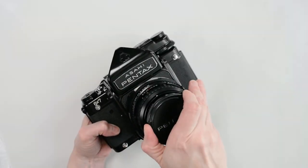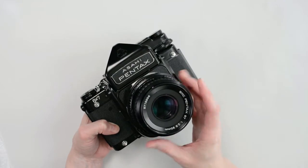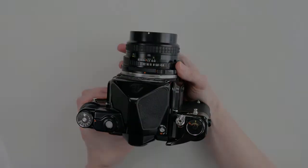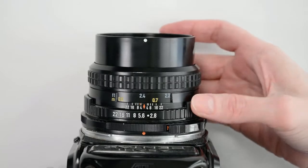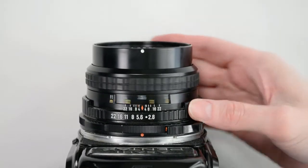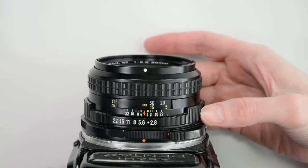I use the standard 90mm lens which accepts a filter size of 67mm. The lens is very intuitive for anyone who has used a manual camera before. The front ring is for focus and there is a standard distance scale and depth of field scale. Behind that is an f-stop ring which runs from f22 to f2.8.